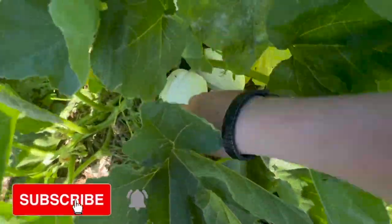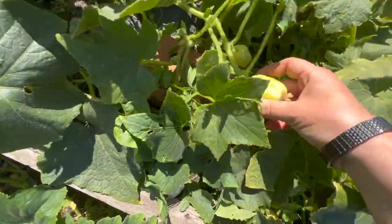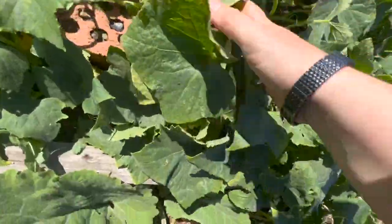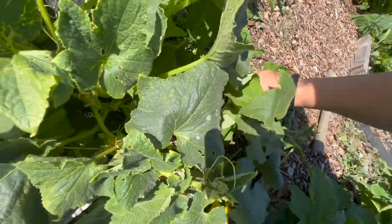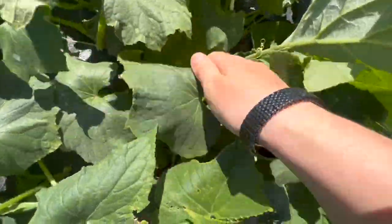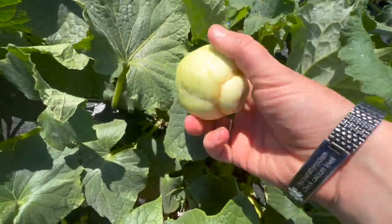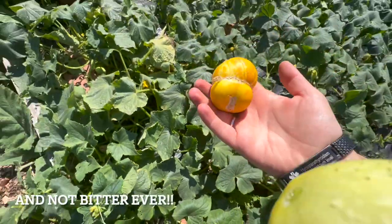I know it's a sidetrack but they're doing so well. I do think I'm going to have to grow more of these lemon cucumbers. I might just grow these next year to be honest. Oh look at that one — it's beautiful, isn't it?